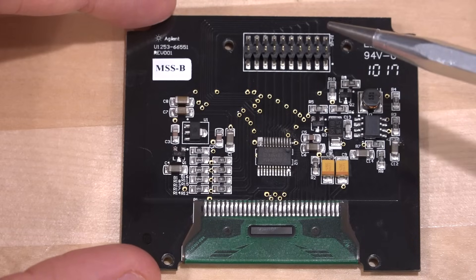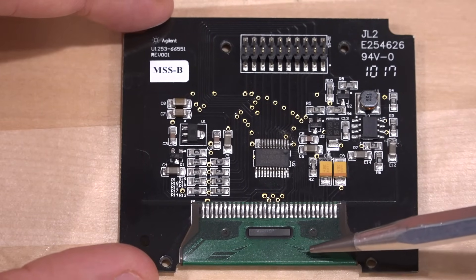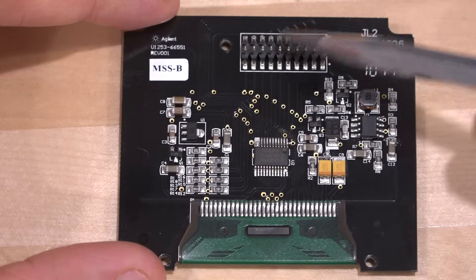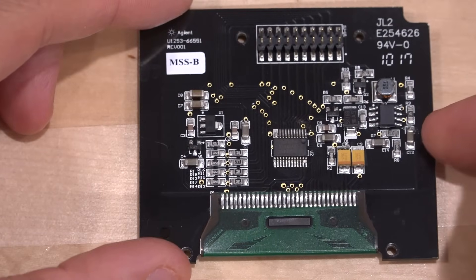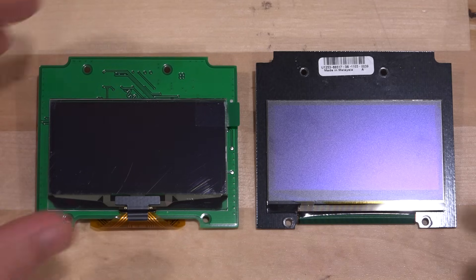What you essentially need is to know the protocol required to write into this module and then retranslate it into a new one — read the same interface, change it, and then feed it into a new OLED with the same dimensions. I think that's what the conversion kit is doing. Let's compare this to what the conversion kit actually looks like. Here's the replacement display — it's using a completely different OLED, though it may have a similar controller.